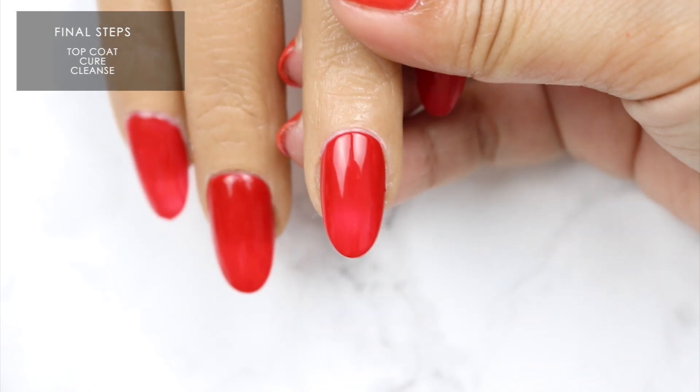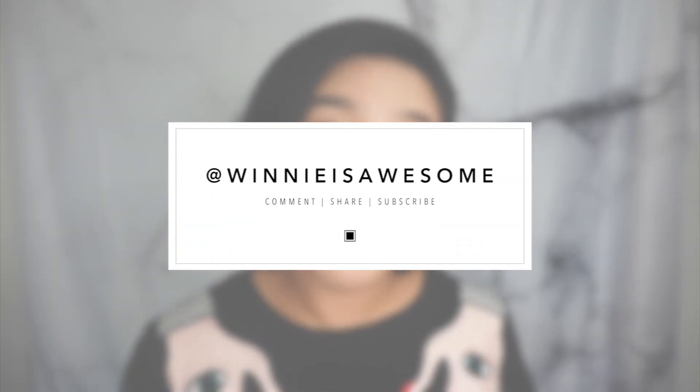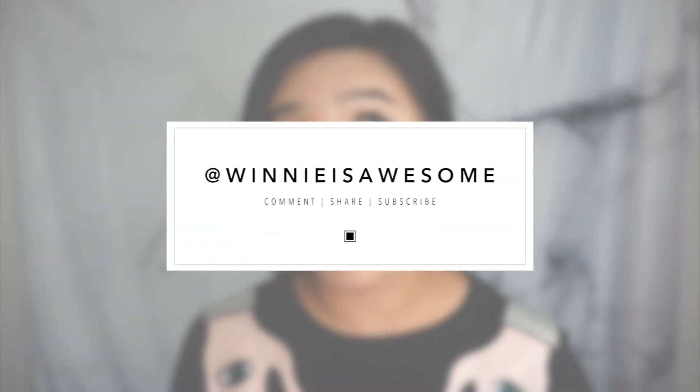And ta-da! You have a beautiful polished nail. And just like that, you're done. I love how pigmented these are — that's why going thin on the application will not be an issue. If you have any questions for me, feel free to reach out here, there, everywhere.